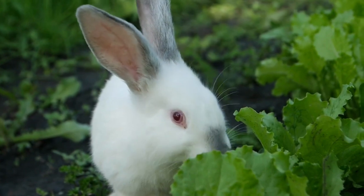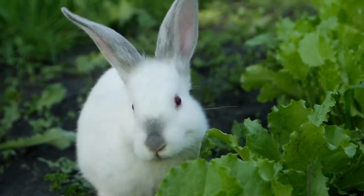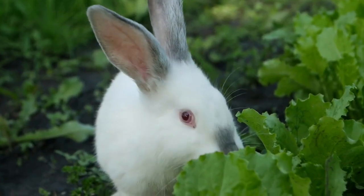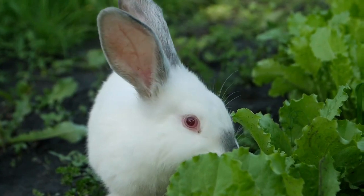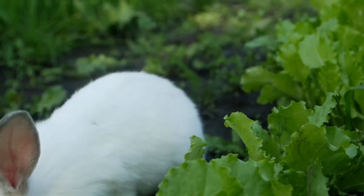So this cutie, or a wild version of him, may be a real pest in a lettuce patch. Fencing is a cure for this, and another is to have tall raised beds — typically barricades over two and a half feet work well.